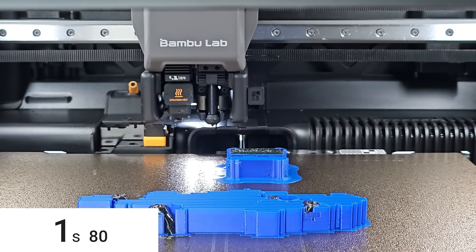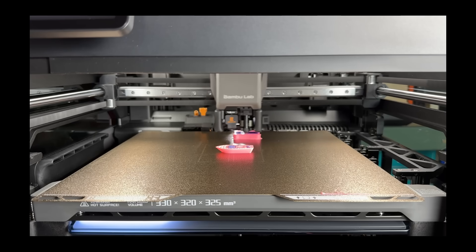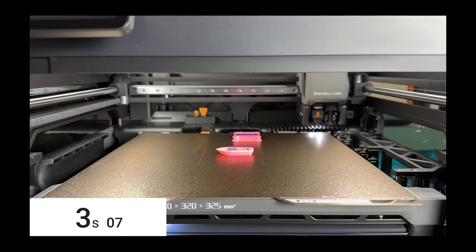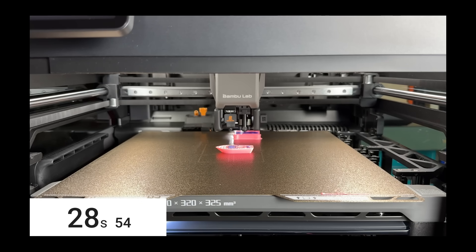The H2C has three types of color changes, each with different timings. The fastest is switching between the left and right extruders, just like the H2D — this takes about seven seconds. The second type is the right extruder working with the Houghton parking rack. The printer switches Houghtons while rewinding the filament back into the AMS at the same time, followed by heating the new Houghton and loading the new filament. Each of these unloading and loading steps takes around 15 seconds, so in total this type of color change takes about 30 seconds.